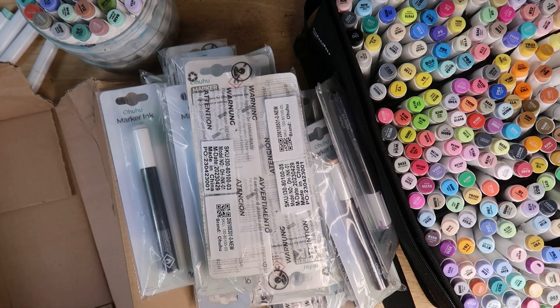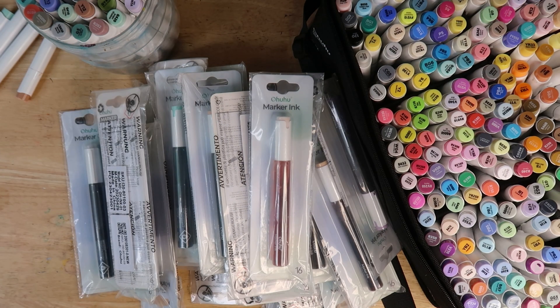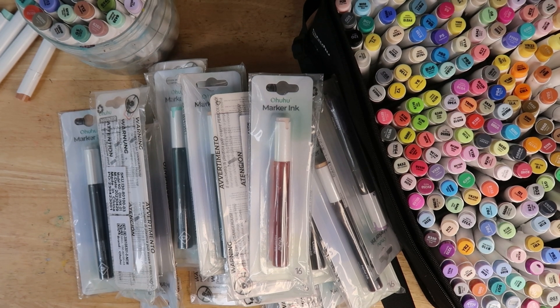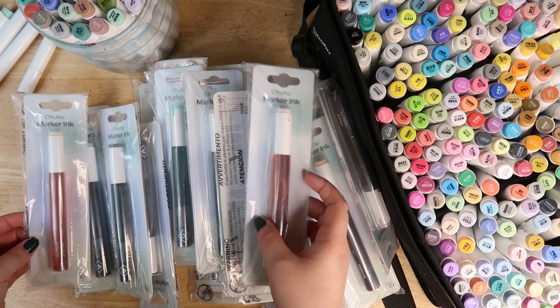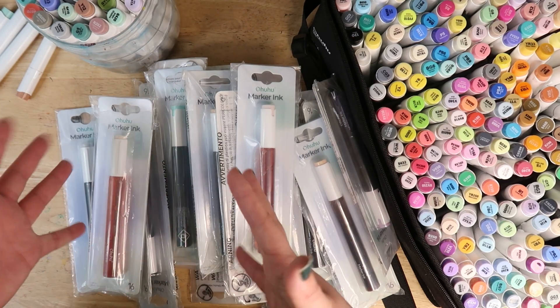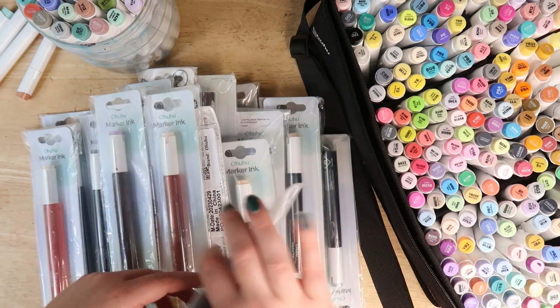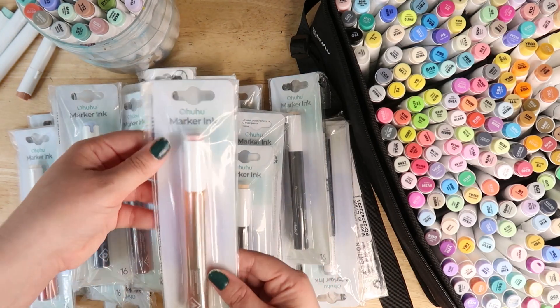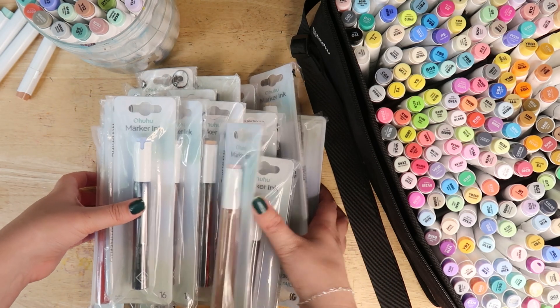They sent me all of these refills, which is a crazy amount of refills. It's not as crazy as all these pens, you'll notice, because they just sent me the most popular colours, which is interesting to see what is considered the most popular colour. But yeah, I'll see if any of these are in my comic selection.